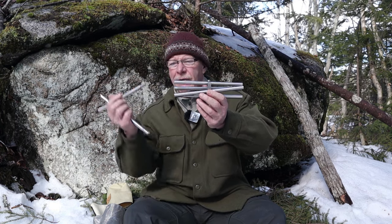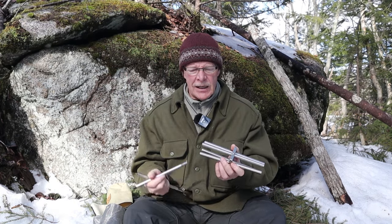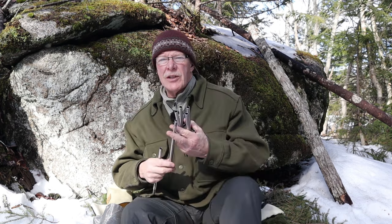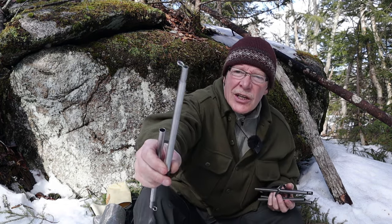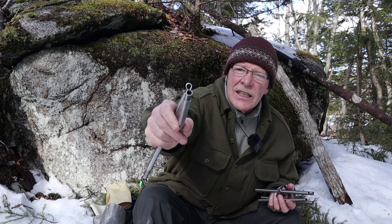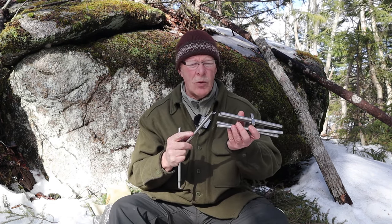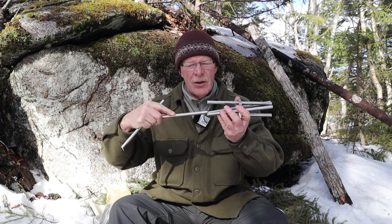It begins with this center portion - this is the pivot area for the four stakes, and I have extensions that go on both ends. Here's a footing extension: it's got a little rubber footing on the bottom and a small loop sticking out of the top. That's not essential for operation, but it helps hold it in place. You put it in at an angle and slide it in.